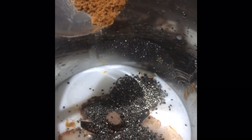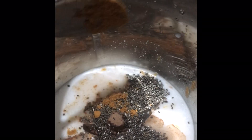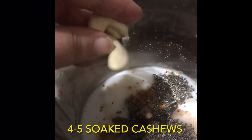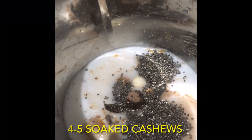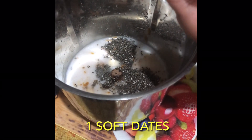Now add half a spoon of cinnamon powder — it helps to boost metabolism. Now add four or five soaked cashews. Cashews are rich in fiber and have healthy fats in them.